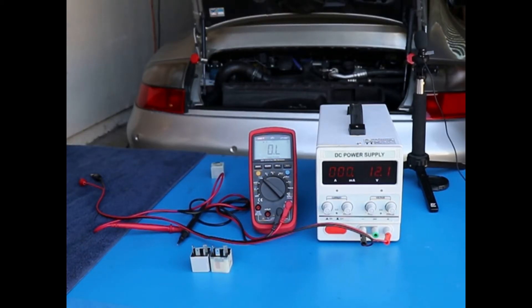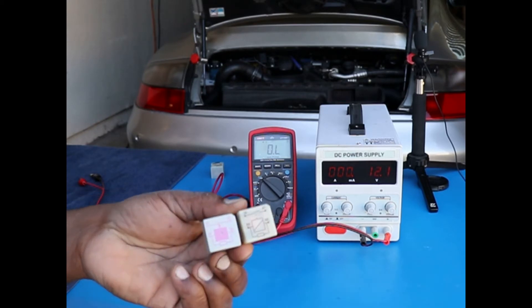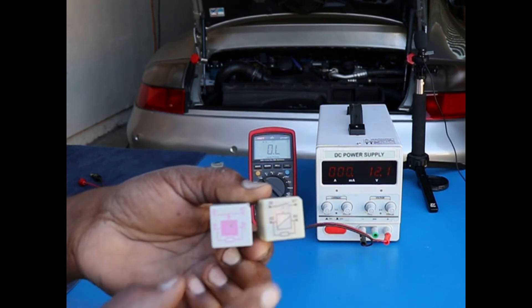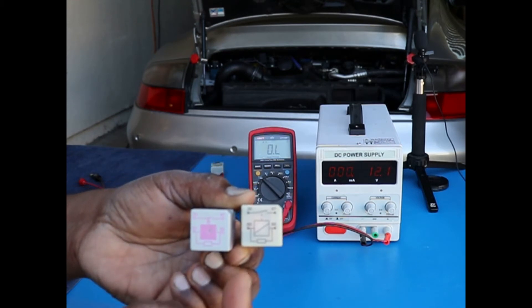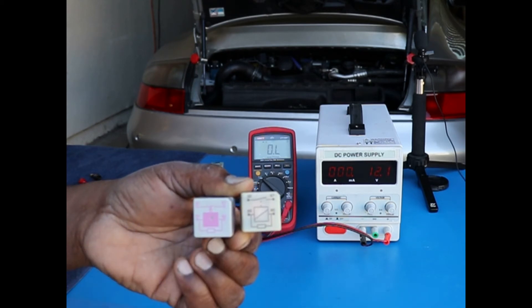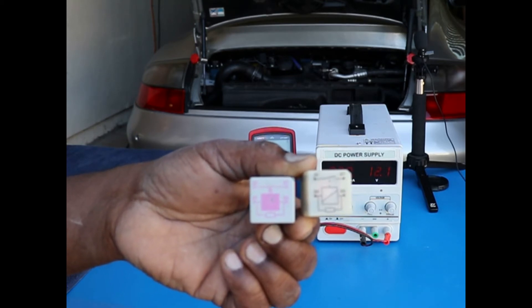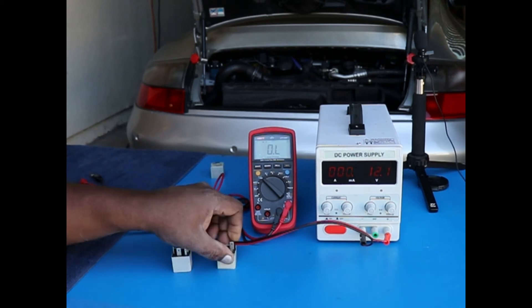I'm going to measure the resistance on the old and the new relay. I have them here — this is the old relay and this is the new relay. I'm going to measure across terminals 30 and 87 once I close the switch by energizing terminal 85. Let's do the OEM original old one first.